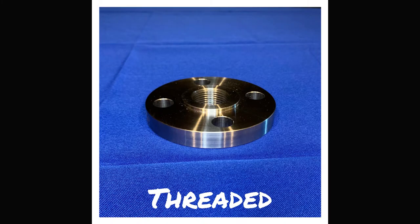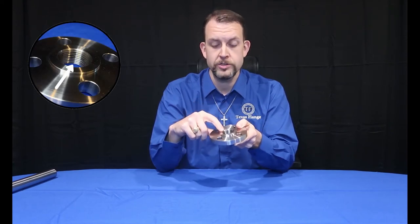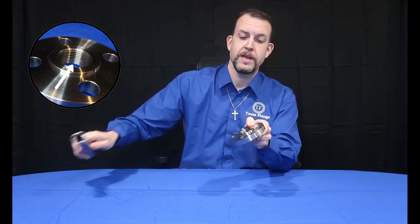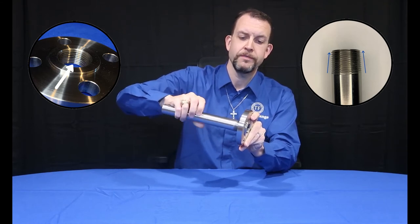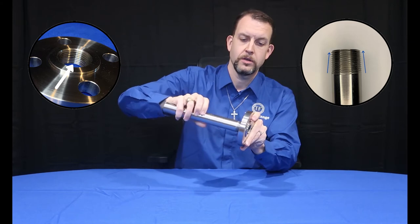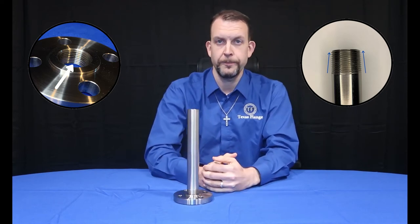The threaded flange, or companion flange, features an NPT. In this case, it's a 1-inch flange, so it has a 1-inch female national pipe thread center, which is used to mate to male threaded pipe. It's a tapered thread, so when the pipe is fully threaded down, it will bottom out, like so. Threaded flanges are commonly used in reducing connections as well.